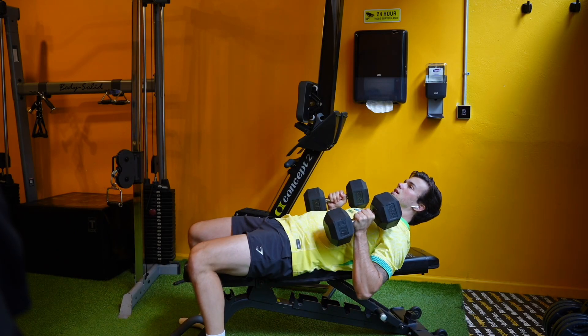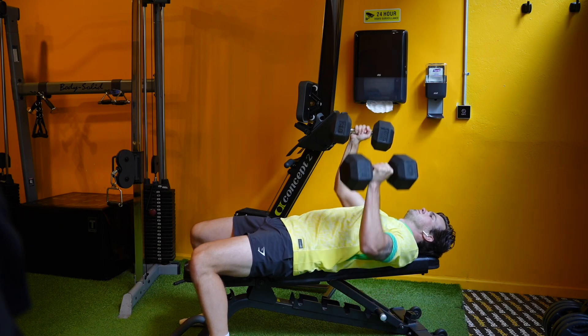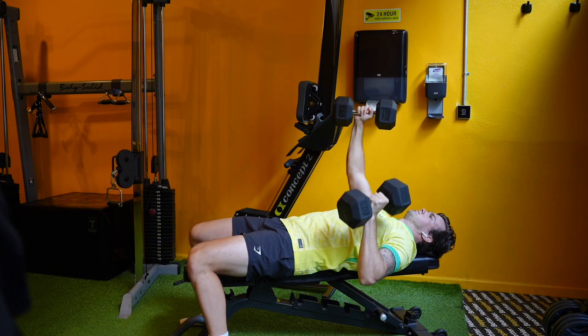Set up with two dumbbells laying flat on a bench with the palms facing in. Press one dumbbell up in the air, and then as that dumbbell moves down, make sure to press the other one in the exact opposite motion. You can see they are both moving the entire time, and they are moving in direct opposition.